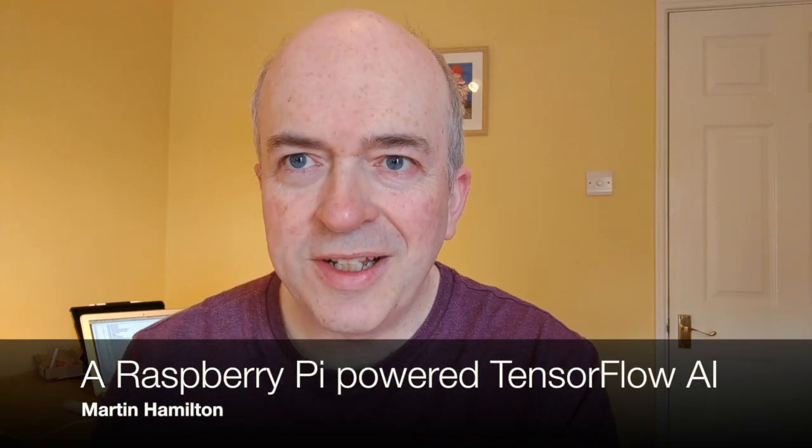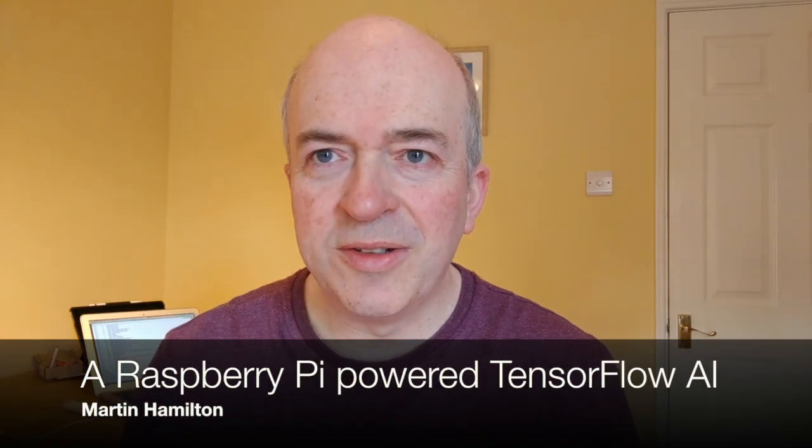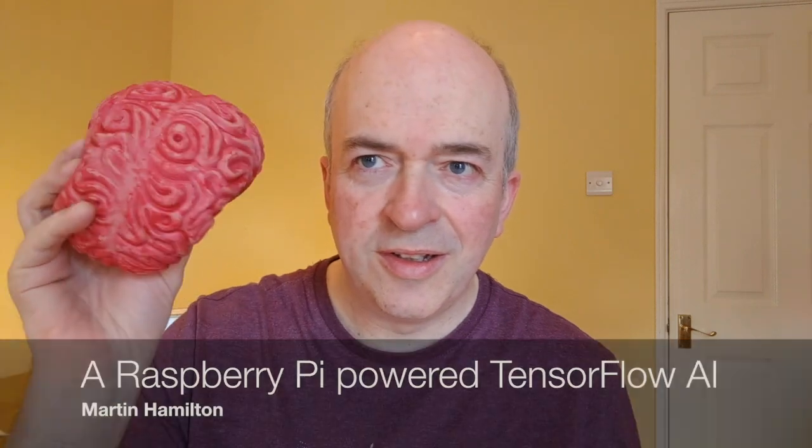Hi, Martin from Gisc here, and today I'm going to be talking to you about this thing and this thing. We're going to look at how we can use a Raspberry Pi, a very cheap and hackable little computer, to do just a tiny fraction of what the human brain is capable of. This isn't a real human brain — this is a squishy plastic brain — but you get the idea.